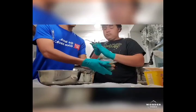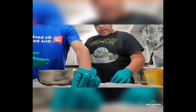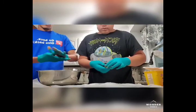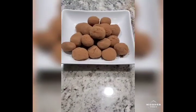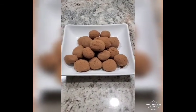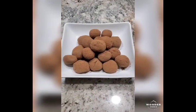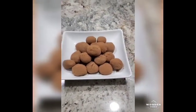So this is a no-bake, two-ingredient chocolate truffle recipe. I'll put all the ingredients we used down in the description below. This is the finished product — it makes about 17 to 18 chocolate truffles, and that took about an hour total for cool time and prep. Thank you very much — please subscribe and leave a like on the video!